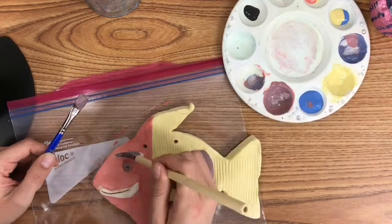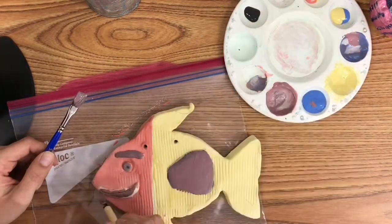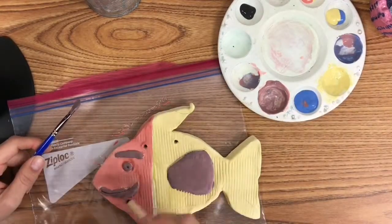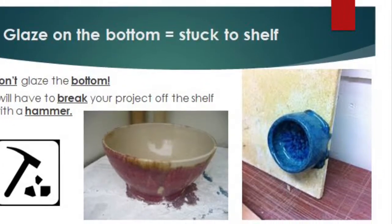It's very important that you don't get any glaze on the bottom of your clay project. If glaze gets on the bottom, use a sponge to remove it. I won't fire any pieces with glaze on the bottom.